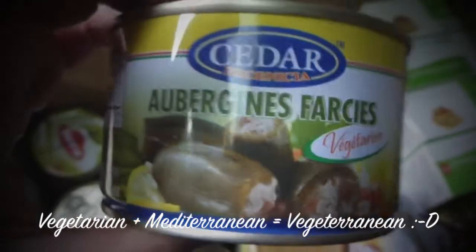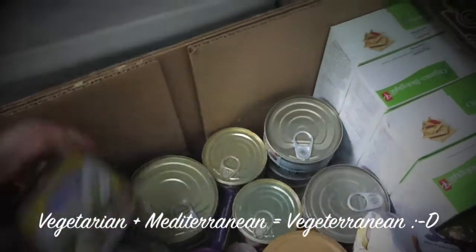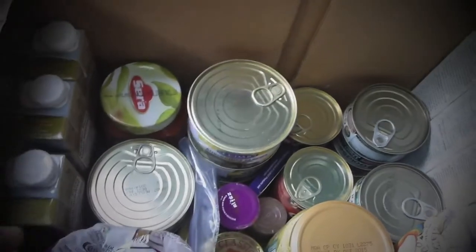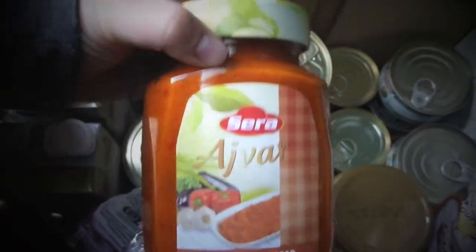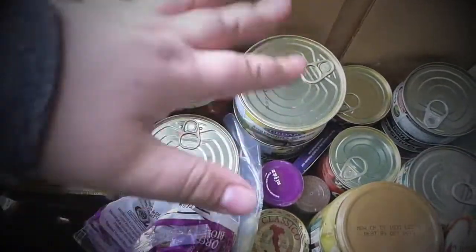This is stuffed vegetarian eggplants and vine leaves, and I also have zucchini — I think this is a really good option for food here. You just open it and you can eat it, really nice. I love eggplant dip as well — it's really nice and it can hold for a long time, so it's not a problem to take it outside.